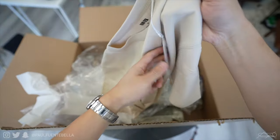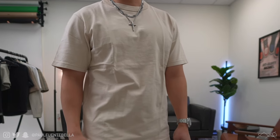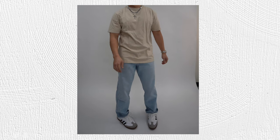Next up we have the Uniqlo U crew neck short sleeve t-shirt, priced at $19.90. These t-shirts are very very nice — I actually own so many of these. They're very thick, comprised of a pretty solid weight cotton. What I love about Uniqlo is that they offer a myriad of different textures, fabric weights, and colors. This is definitely one of my staples — easy to go to, fits exactly how you want it. All of my Uniqlo t-shirts have been very durable in the wash. At $19.90, Uniqlo remains my favorite go-to for a simple t-shirt. I give this one a 10 out of 10 — it just doesn't get any better.